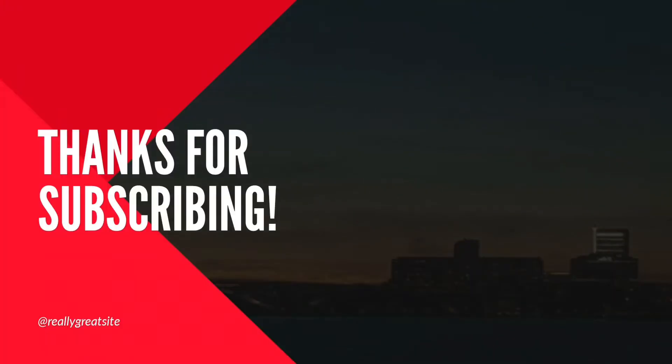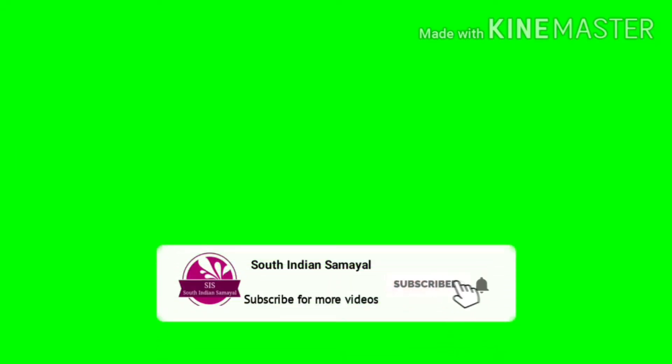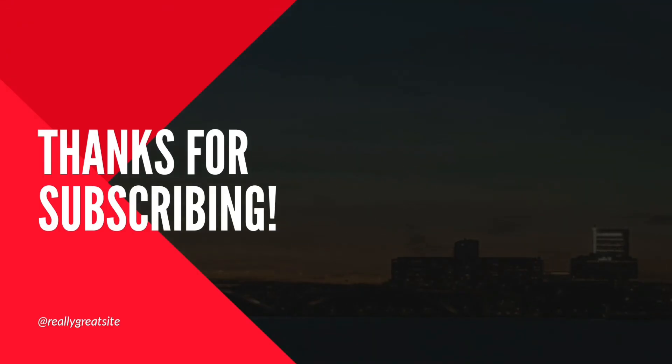Please like and share the video. If you are subscribed to this channel, please do subscribe. See you in the next video. Bye!